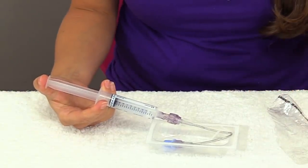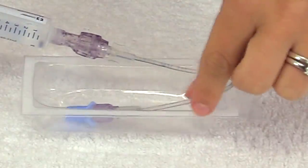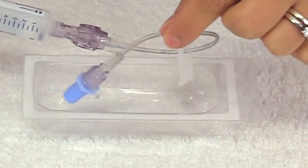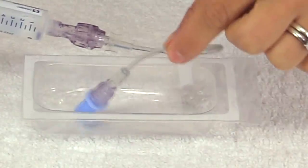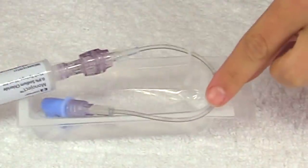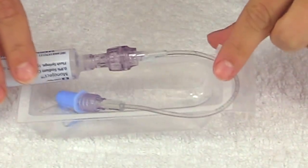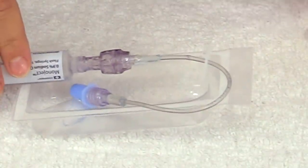Then I'm going to inject the saline into the tubing. How I know that all the air is cleared out — I'm going to watch it go through and then watch it drip out into the packaging. As you can see, it's filtering through and we have enough. So I'll just leave that there and it is ready to go for whenever I'm ready to start the IV.